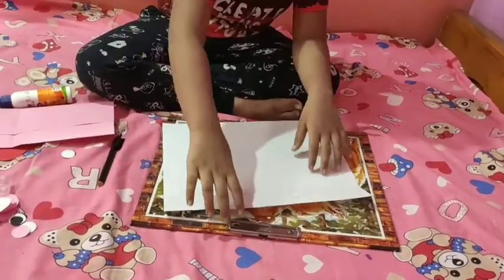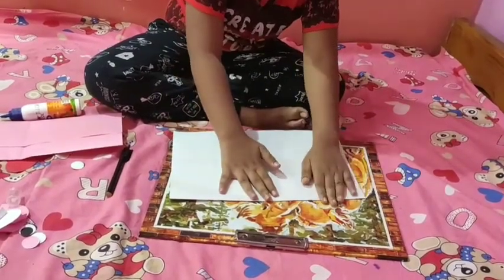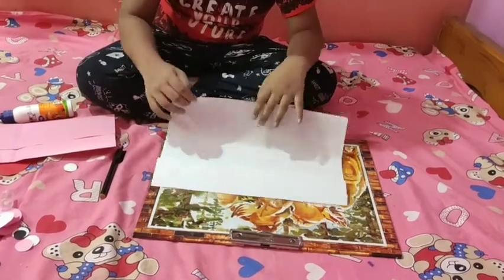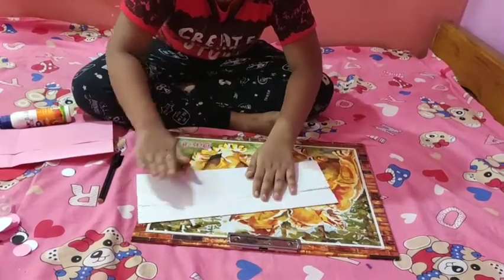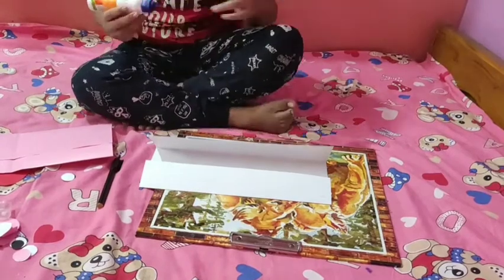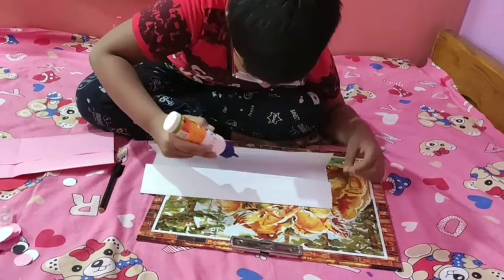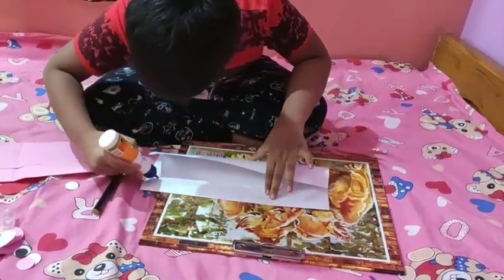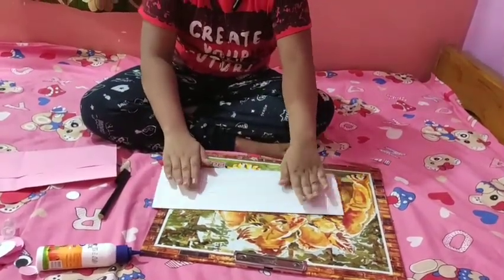Now I will fold this paper equally. Now I will do the same thing with this paper — I will first fold this, then I will fold here. Again I will apply the glue and stick it.